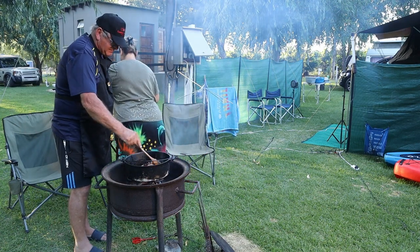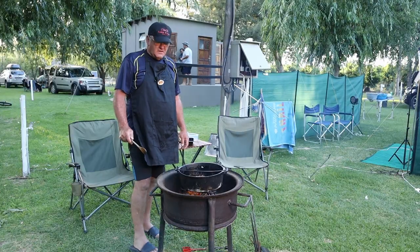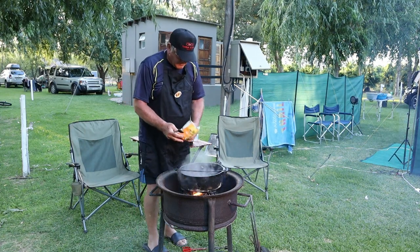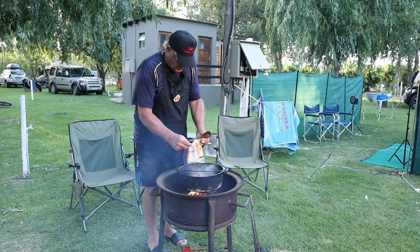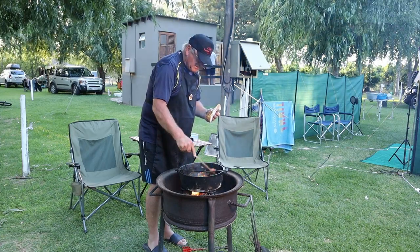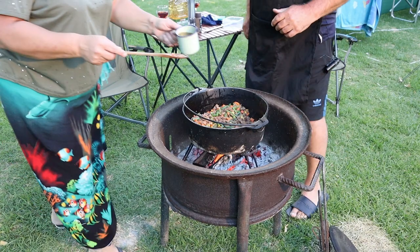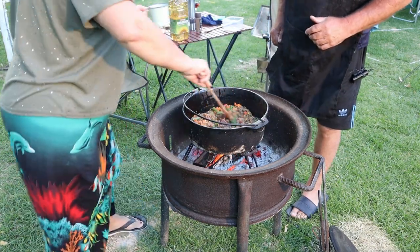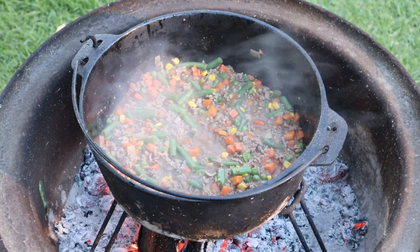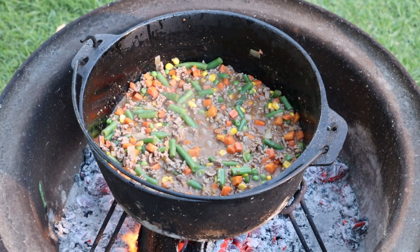We fry the mince until it's almost done. The mince is just about done, so we're going to add the mixed veggies. Everything is just about cooked, so we're going to add some beef stock — just for some taste. We allow the pot to simmer for a few minutes and make sure that everything is well cooked and ready.